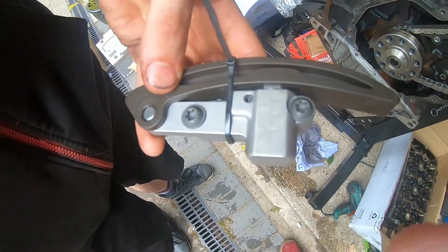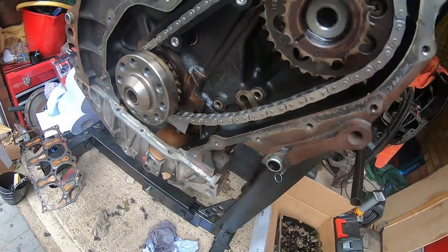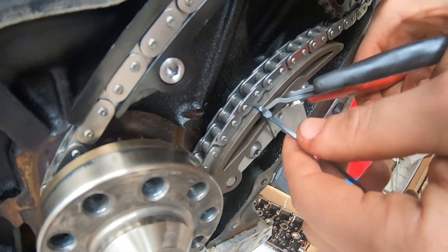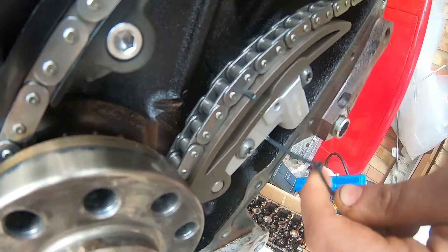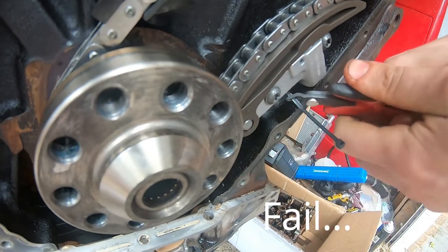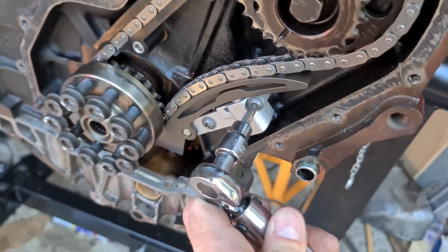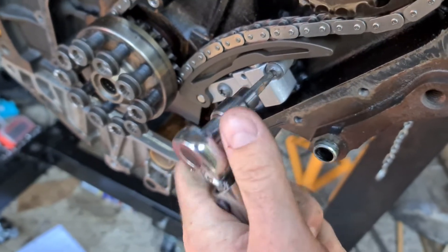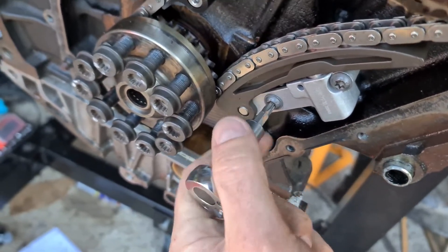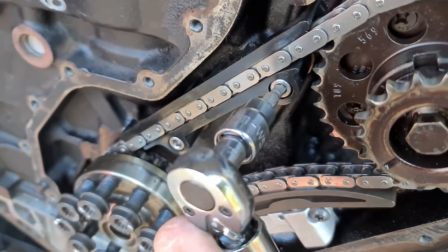A handy tip here: keep the tensioner closed because it's always going to have pressure on it to open up. Just wrap a cable tie around it, then refit it under there. Once you've cut the cable tie it'll put tension on. We are with the torque wrench set to 8 newton meters — it's just a star drive. And these five millimetre Allen pins are torqued to 10 newton meters.